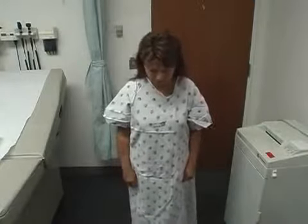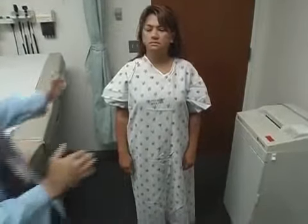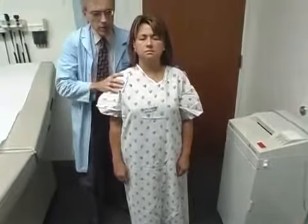Now if you could just stand still there for a minute. Put your feet together. Hands at your side, stand up straight. Let me sneak behind you — close your eyes. Very good, open your eyes.